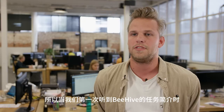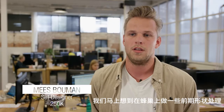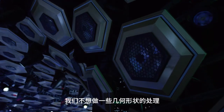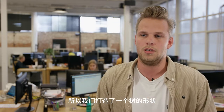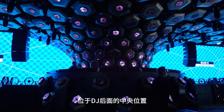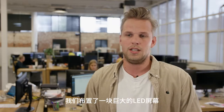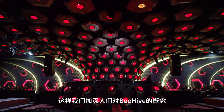When we first got a briefing for Beehive, we immediately started thinking about doing something with the hexagon shape of a honeycomb. We didn't want to do something purely geometrical with the hexagon — we wanted to do something organic with it. So we put it into a tree shape, which is a centerpiece behind the DJ. On the left and right side of the stage, we have a giant LED screen where we can pull the concept of Beehive even further.